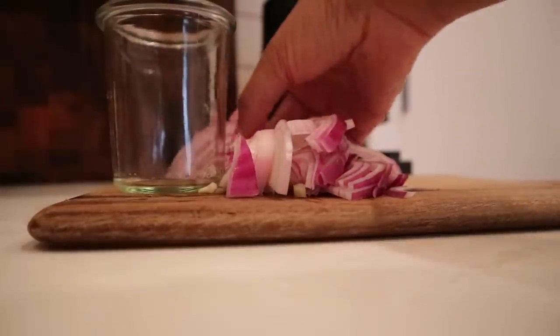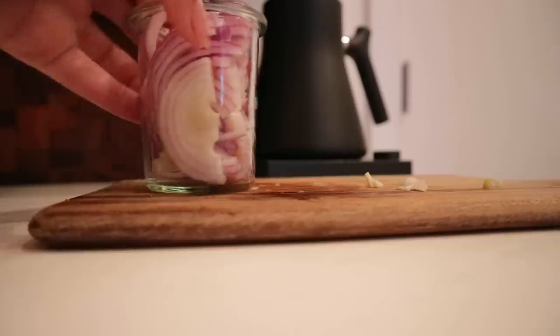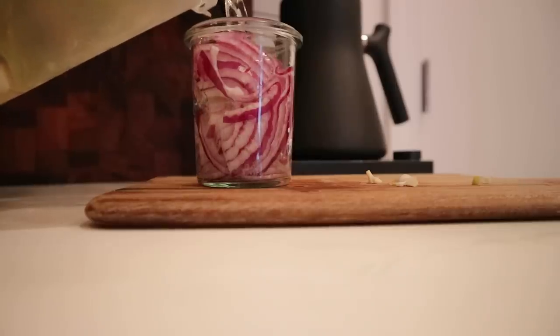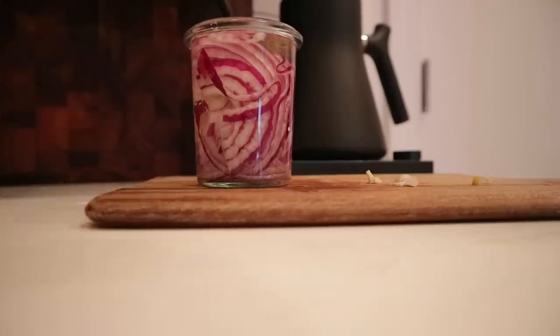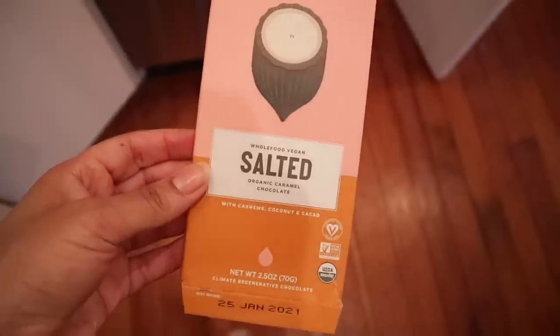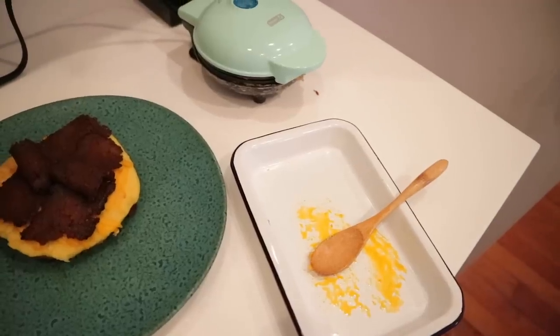I also quickly pickled some red onions. I'm totally cheating here — the easiest way to pickle anything is to save the juice from actual pickles. But if you want to make it from scratch, all you need is warm water, vinegar, salt, and acid. Put them in the refrigerator, and you can add sugar as well but it's kind of optional.